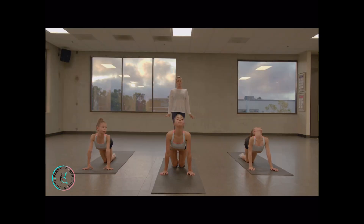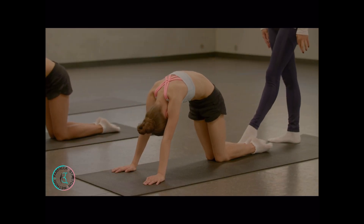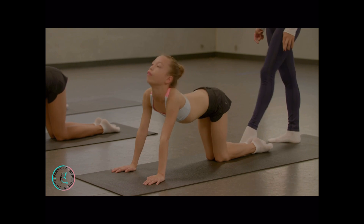Let's start — look back. Heels together. Drop your belly button down.